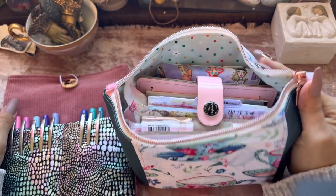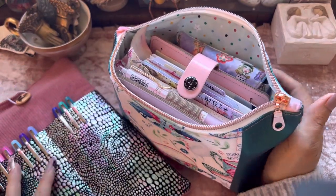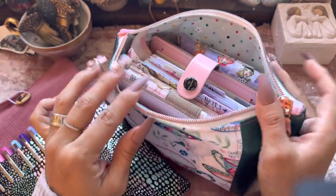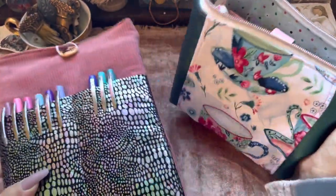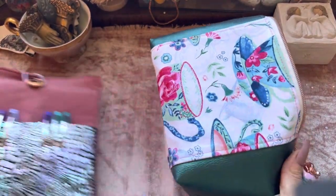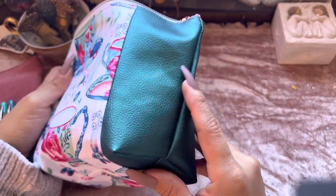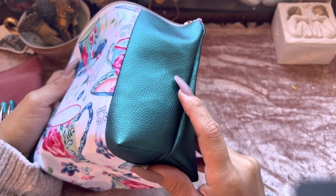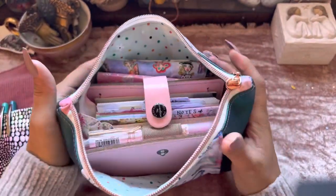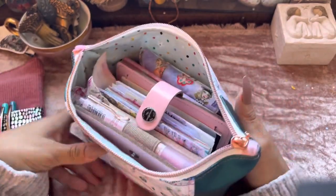I just wanted to come in really quickly and share with you a couple of things I'm going to be using in this new year. This pink Filofax and this lovely handmade pouch. Both of these pouches are handmade, both are gifts from a dear friend, and this one has cute little vintage-looking teacups. I love this really nice warm, deep green — it's kind of turquoise green on the sides — and it fits perfectly my Filofax and some other little odds and ends.